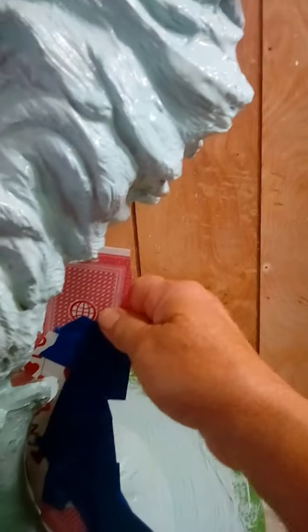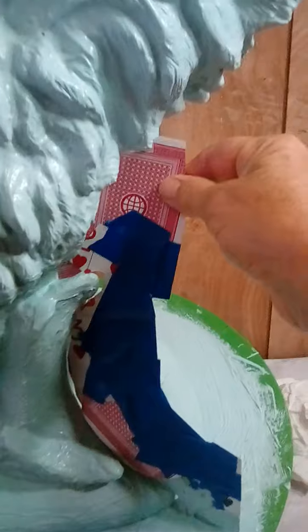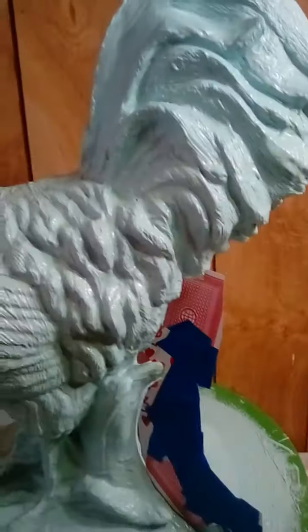It looks a little rough right there, but by the time I put this fourth coat on, see, it fits really good. I think I'm doing pretty good. Thank y'all for looking — I'll show you some more tomorrow.